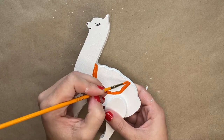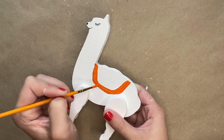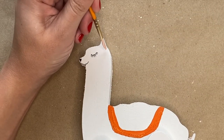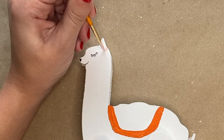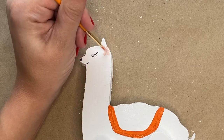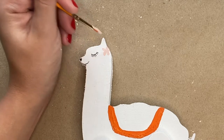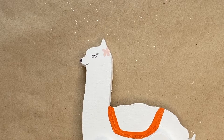While the orange paint dries, you will then grab some pink paint and put it on a small brush and you will paint a flower onto the llama's head. You'll use the tip of the brush just to make one stroke to create a leaf, and you will do that five times to create five leaves that will all start at the center and go out. You're going to do this right next to the llama's eye.